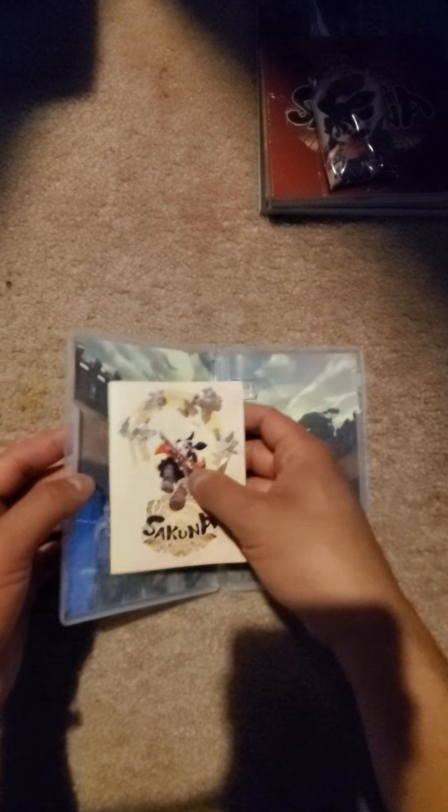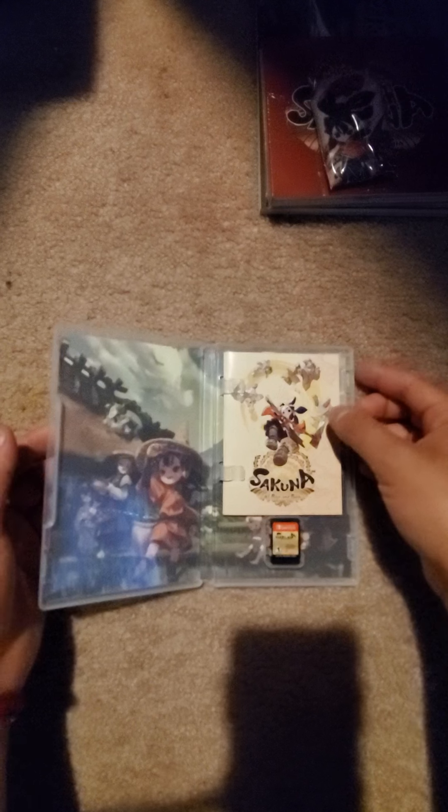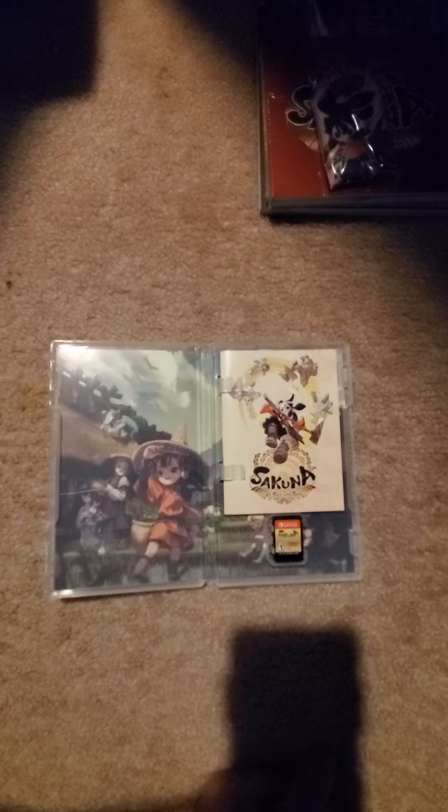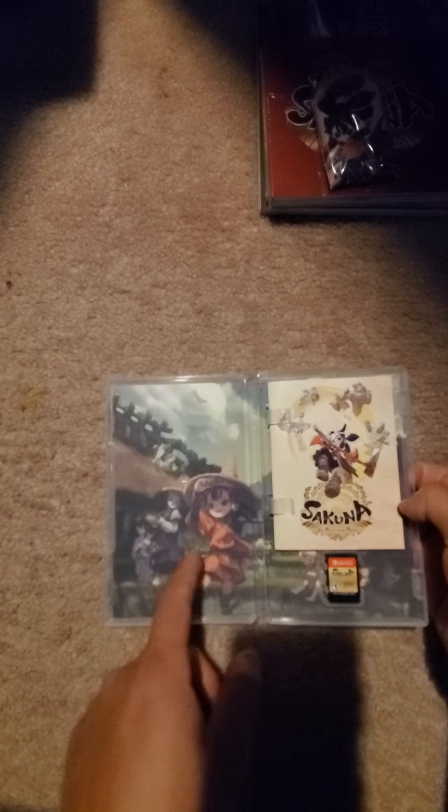Pretty cool. I hate when I get a game — for example, like Dragon Ball — and there's nothing inside, just a receipt. Boring. Great game, but at least with this one we get the art inserts and booklet. That's pretty cool.